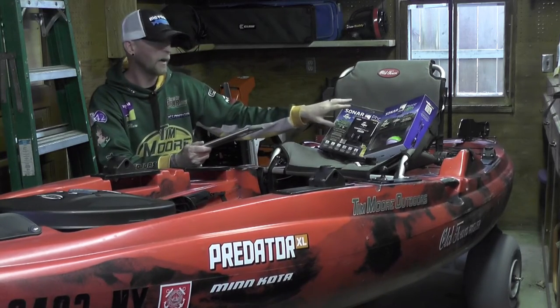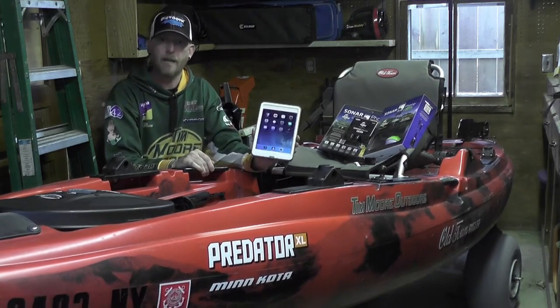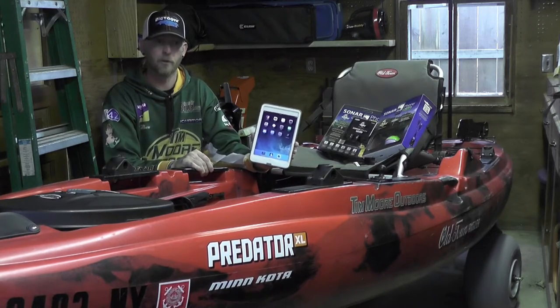It doesn't matter whether it's a T-box or the T-pod — they connect the same. Basically, you need to have the app, the SonarPhone app, which is free — download it on your smart device.